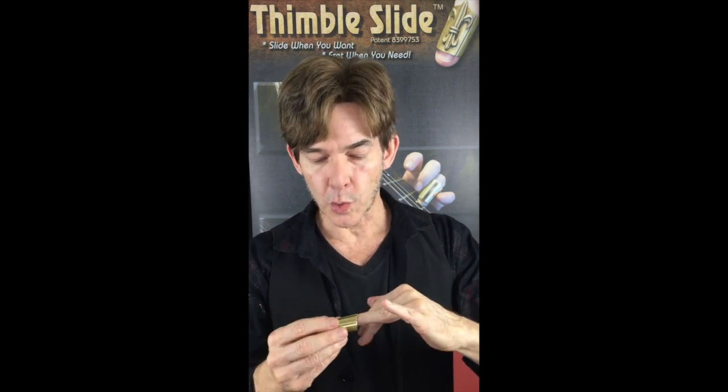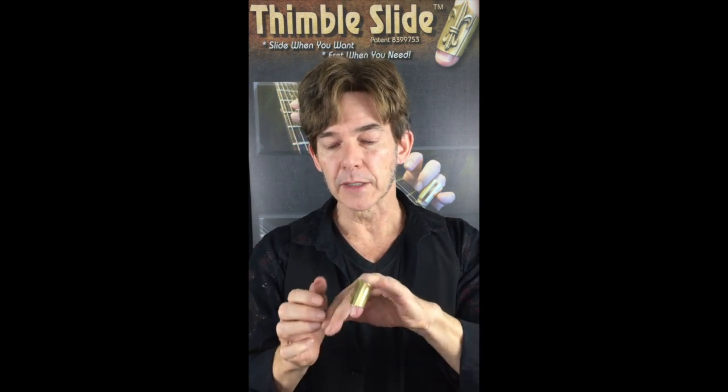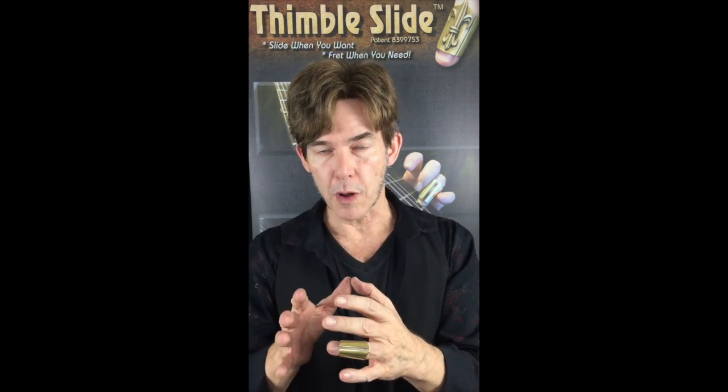You wear it three quarters of the way down your fingernail, and if you need to adjust it, the sizing gap allows you to make it a little bit larger or a little bit smaller for a custom fit. Snug but not too tight.